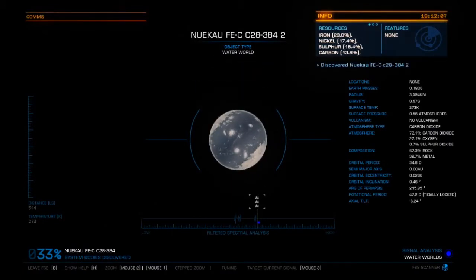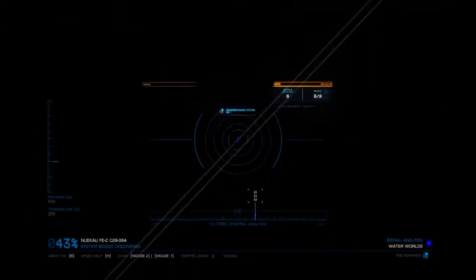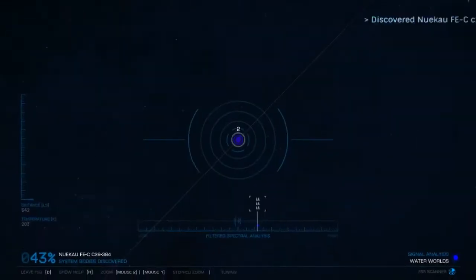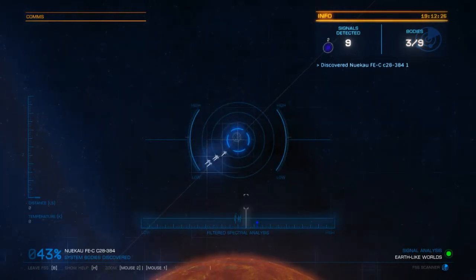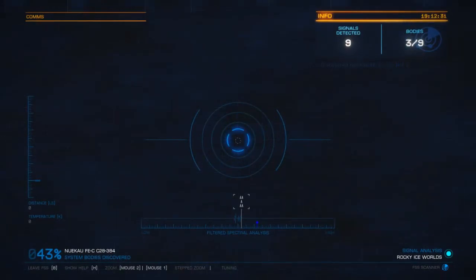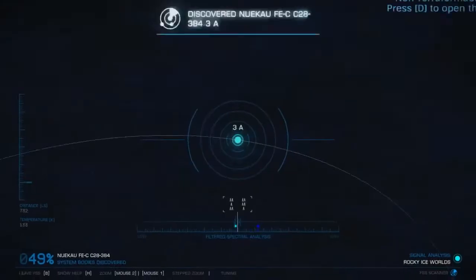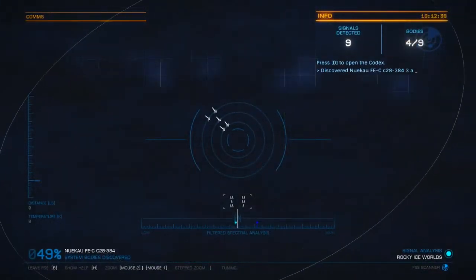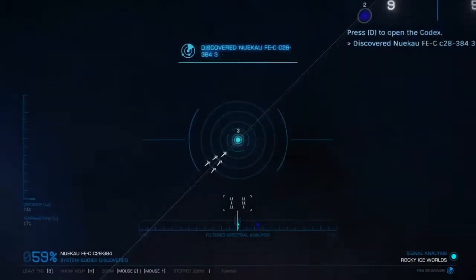Once the circle is solid, just zoom in — and voilà, it's a water world. I target this one as I'll most likely map it. The other one nearby is a water world as well — very likely, because it has about the same signal. Tuning to a lower frequency, here's something else — click, and it's a rocky ice world. You can also see the orbital plane; it orbits around something else which is also a rocky ice world.